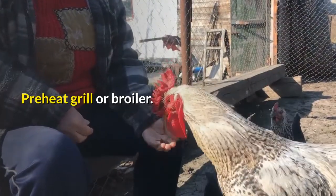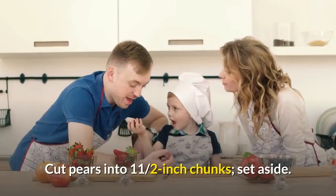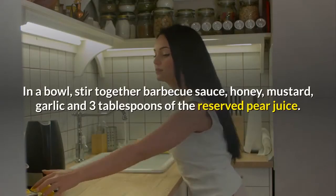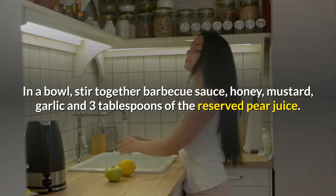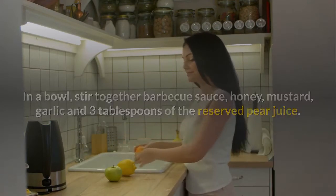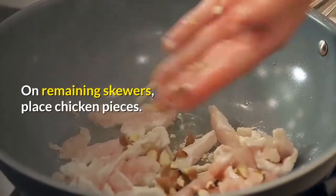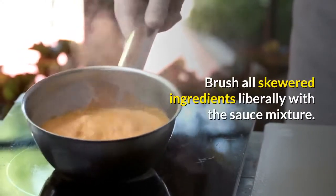Preheat grill or broiler. Drain pears, reserving juice. Cut pears into 1½-inch chunks and set aside. In a bowl, stir together barbecue sauce, honey, mustard, garlic and 3 tablespoons of the reserved pear juice. On 4 skewers, alternate the pear and bell pepper pieces. On remaining skewers, place chicken pieces. Brush all skewered ingredients liberally with the sauce mixture.